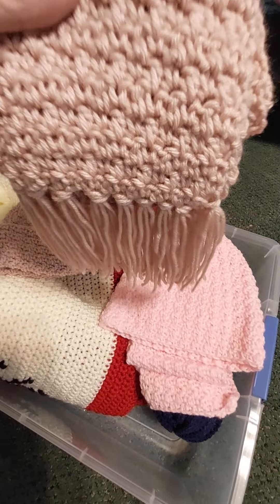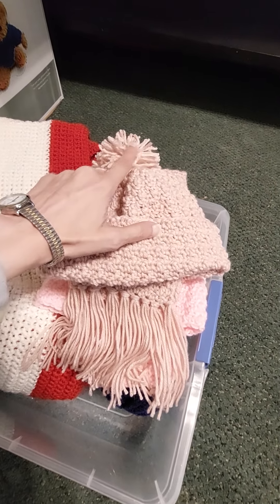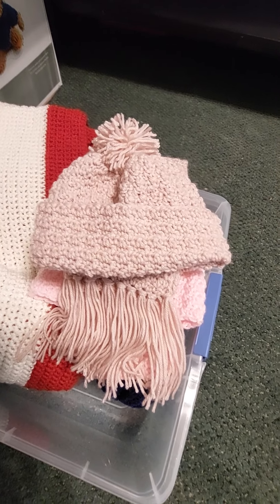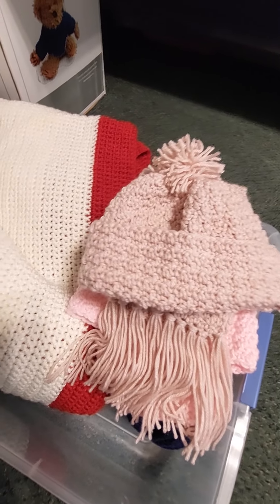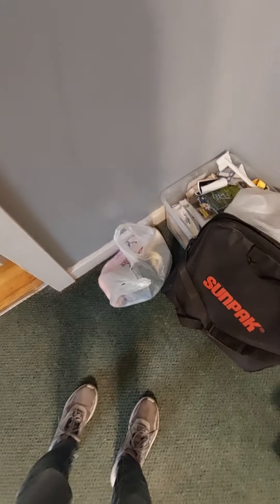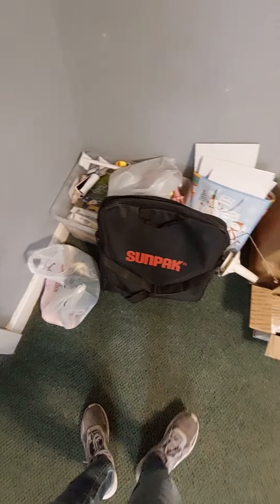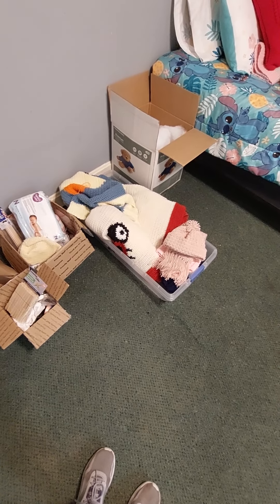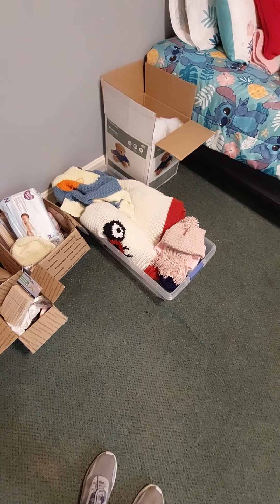Whatever their names are — I know Jack Skellington and the other one, I forget. But anyway, this is for my granddaughter Addison. It's kind of dark in here, but it's different. I made this forever ago and just haven't put it up. I've got to finish this — it's all the way made and done and everything. And another hat, plain, made forever ago, but I've got to sew in this duck graph.